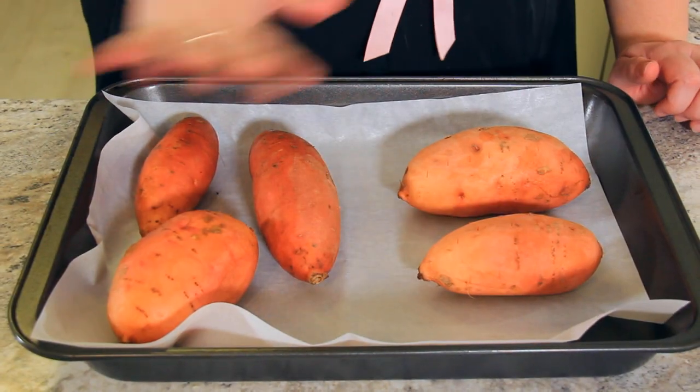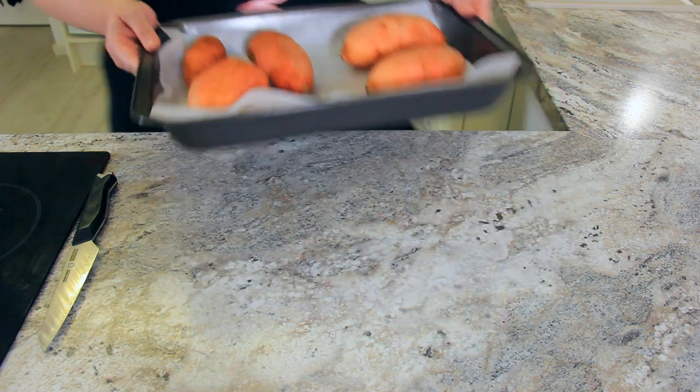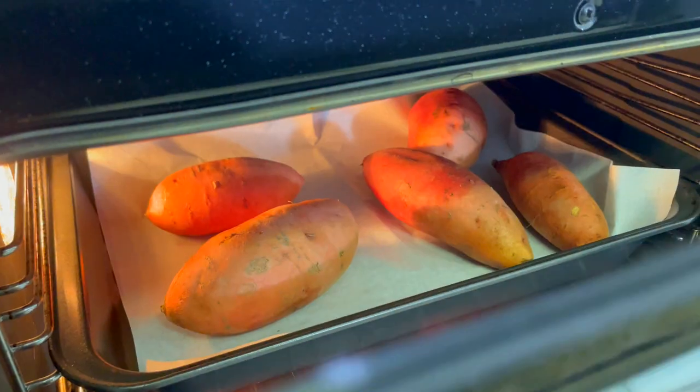You'll need 425 grams or 15 ounces of sweet potato for this recipe, but I'm throwing a few extra in for lunch since I have the oven on already. In the years of making this recipe I've tried different variations of cooking my sweet potato, but roasting always gives the nicest texture to the final product.